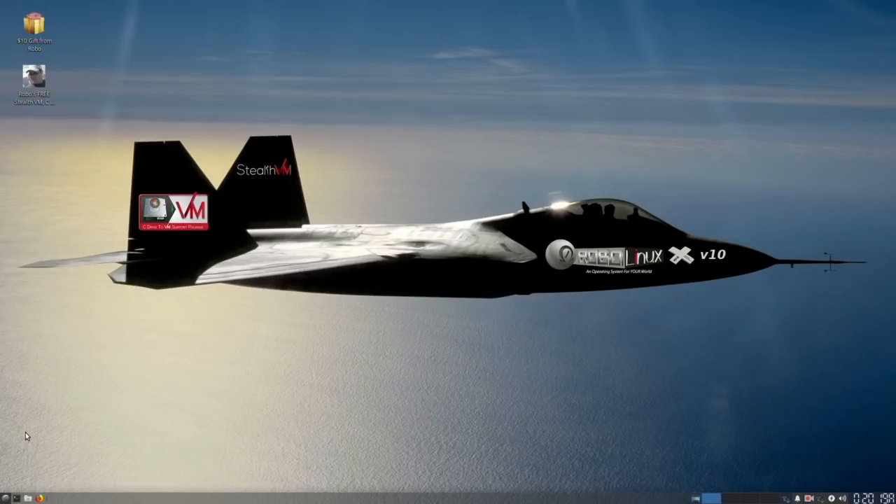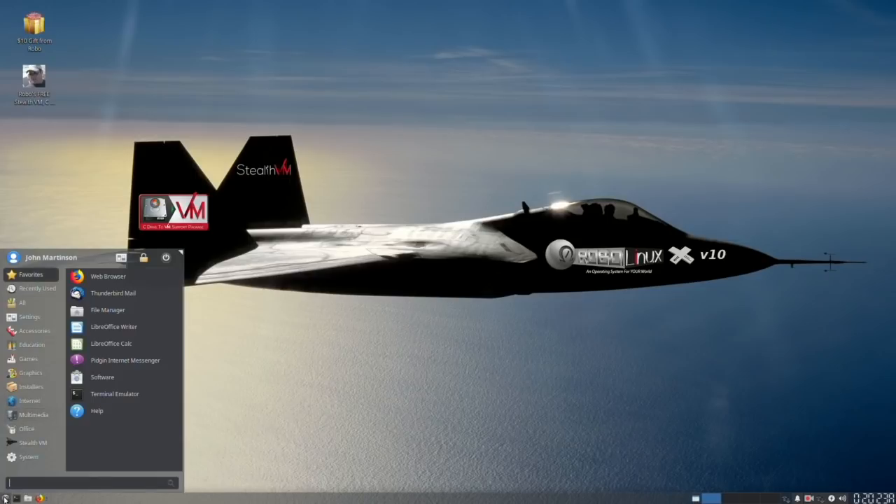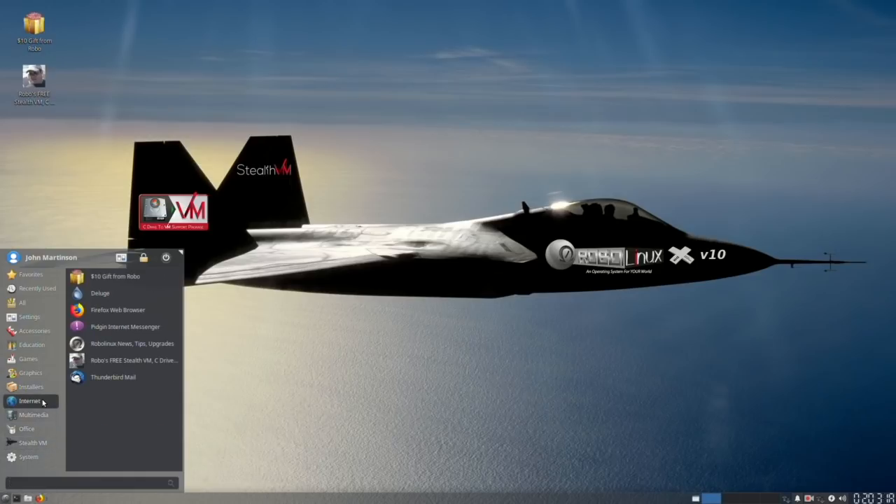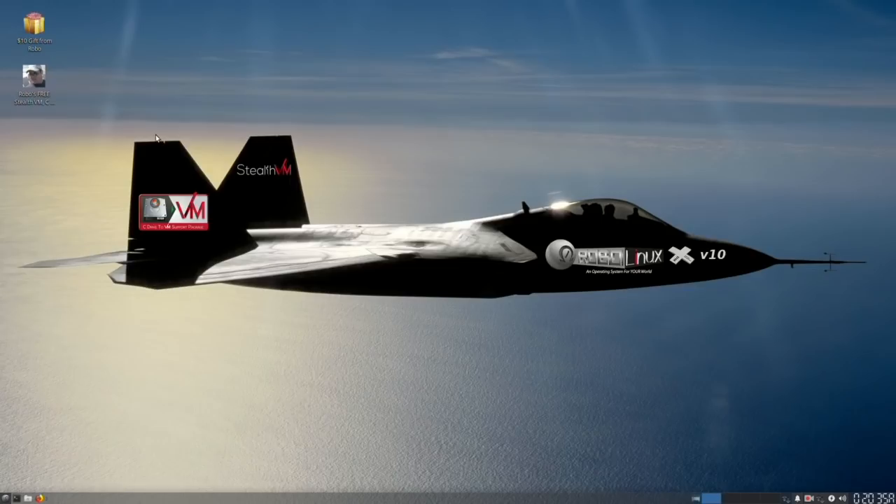RoboLinux Raptor XFCE version 10.1. Here's the main menu. The installers are free. StealthVM is free. C-Drive to VM is free. There's even a free $10 gift from me, and of course expert tech support is free.